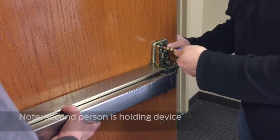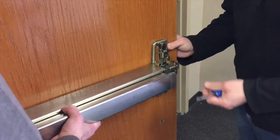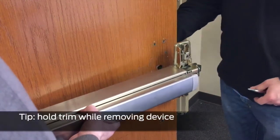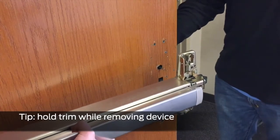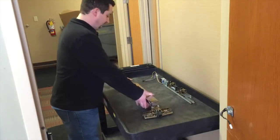Once the electrical connections have been disconnected, remove the remaining screws from the center case, and then carefully remove the trim and exit device from the door. Lay the exit device on a flat surface.